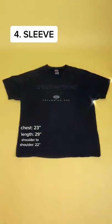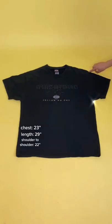And lastly is sleeve length. Measure from the top point of the shoulder down to the end of the sleeve. Our shirt's sleeve length is just about 8 inches.